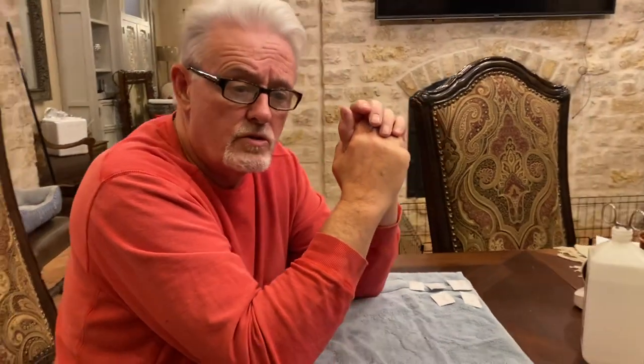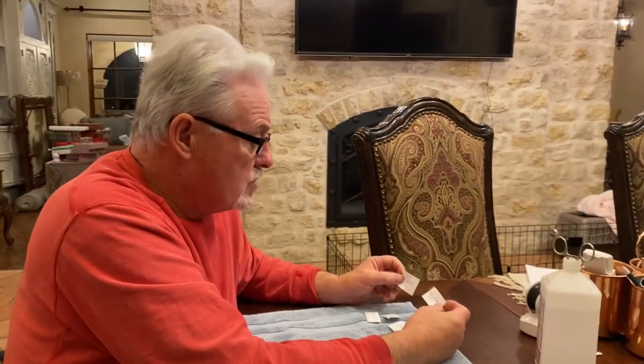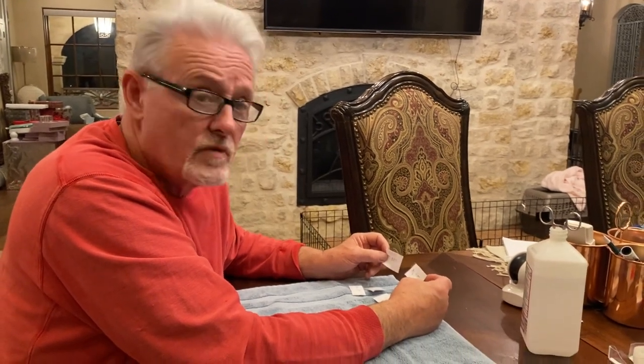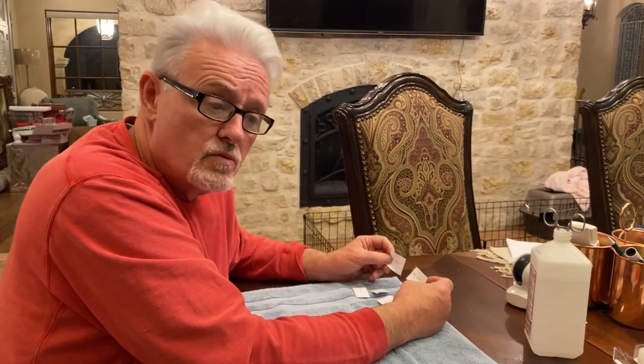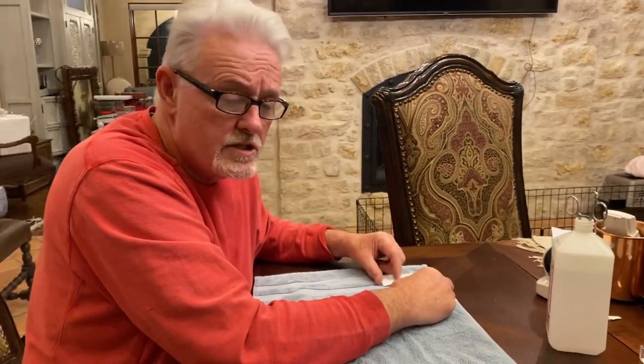Since we're going to remove the dewclaws anyway — because we like to have dogs that don't have the problem of a hanging dewclaw — we're simply going to remove them and put them into little pouches. We need to know which dewclaws belong to which dog, because when we get the DNA results back we need to know which results belong to which puppy.